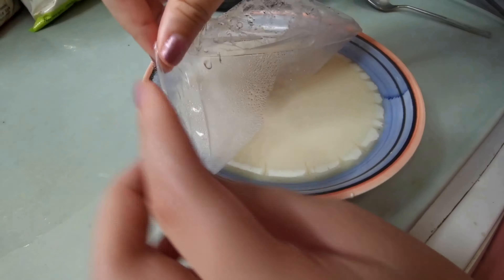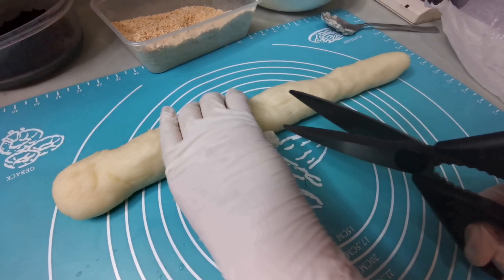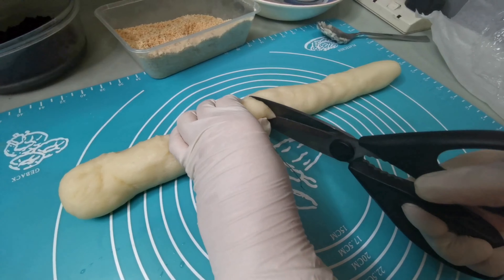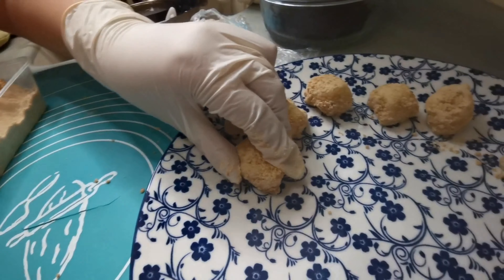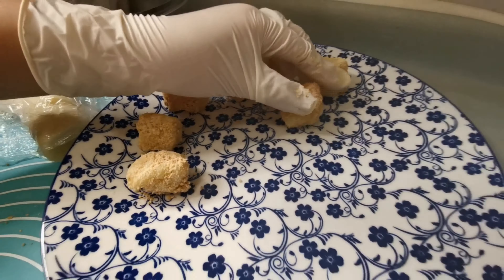Once the heat is ready, cut it off and take it off the heat. Then let it rest a little. Then cut it off. Let's just use this one. You can put it in the paper. Put it in a little bit and put it in the paper.